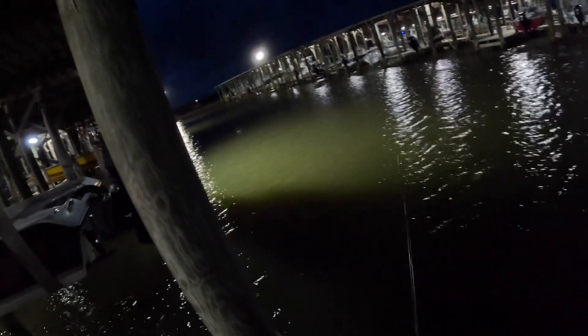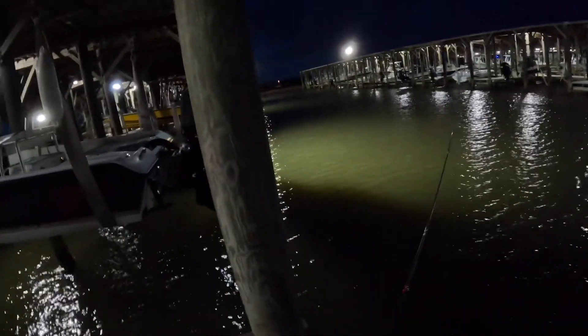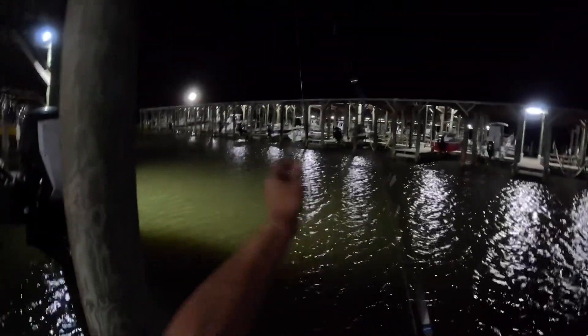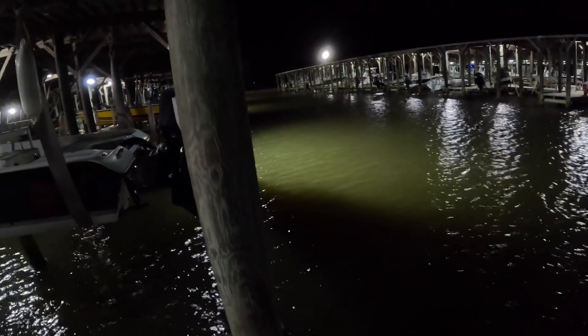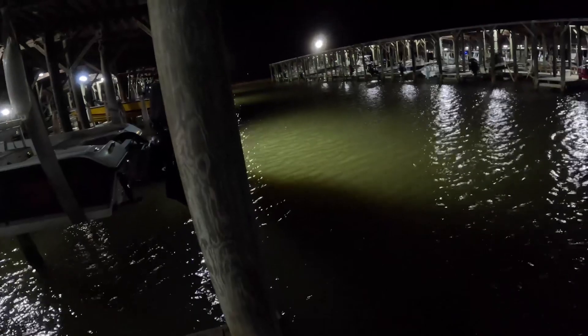Alright guys, I tightened up my brake a little bit — I don't think I tightened it a little too much, I don't like the way it's going. I'm going to loosen it just a little bit. Alright guys, I'm going to throw the Rapala Skitter Walk, all white color now. Let's see what happens on this one. I'm going to try to get a topwater bite on camera — that'd be kind of cool.